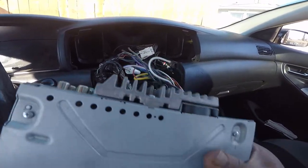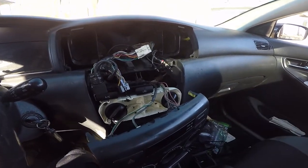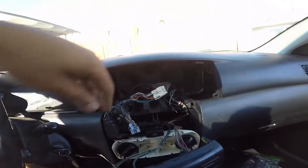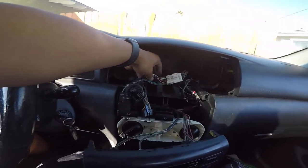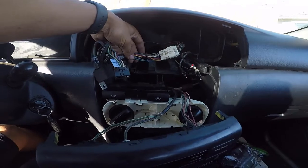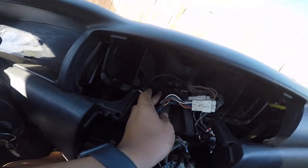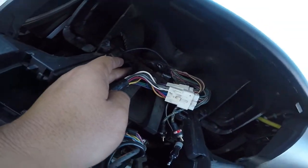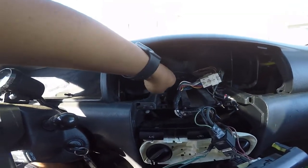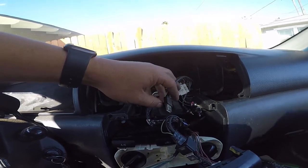My wires are a little short but I'm gonna tap into those. White goes with white, purple goes with purple — they're already color-coordinated to your harness, so it's fairly easy. That blue one right there is for the amp. This is just the extended USB that goes down there.